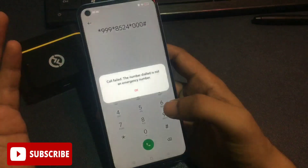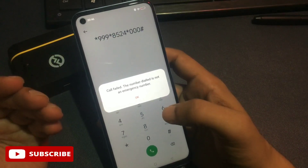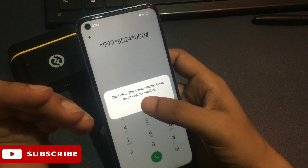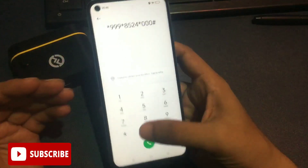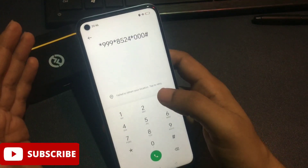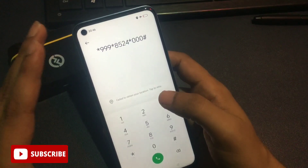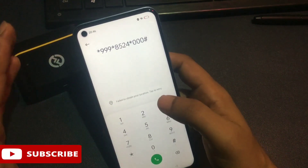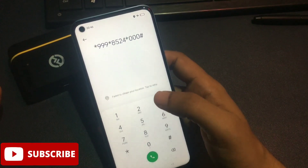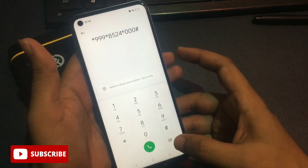After entering the secret code, call it. The first time you call, you will get a pop-up saying 'call failed' — simply dismiss it with OK. Then call the secret code three times continuously. After calling three times, your phone's background running applications are now closed and your phone is ready for the unlocking method.